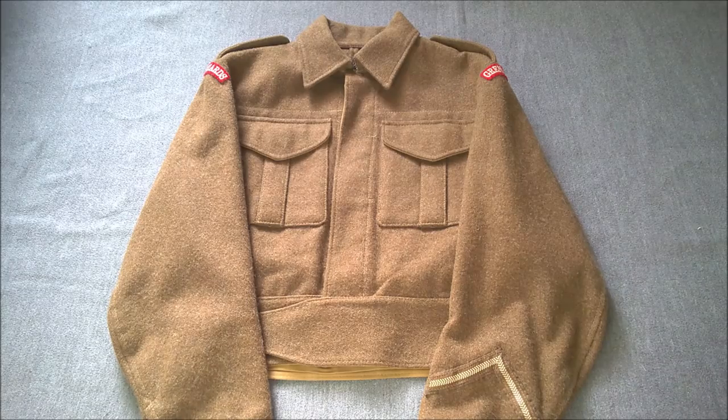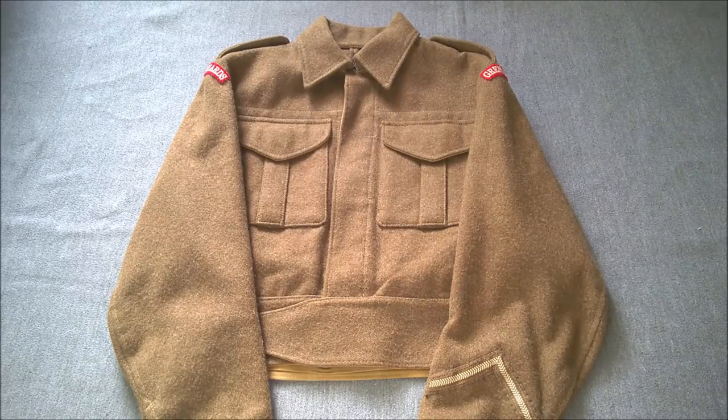This is the first Battle Dress pattern introduced by the British Army — Battle Dress Serge. This is a reproduction; it's the only reproduction item we'll be looking at in this video, all the rest is original. This is a Panther Store reproduction — a very good, very accurate reproduction, so it is suitable for the purpose of looking at the pattern. This is the first Battle Dress pattern introduced, commonly referred to as 1937 pattern. Along with the actual 1940 pattern which we'll look at in a minute, both of them are quite similar.